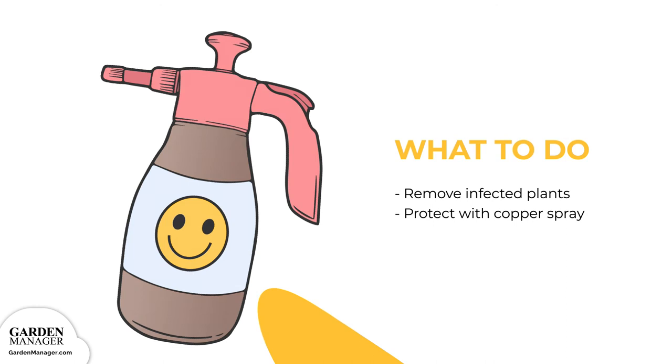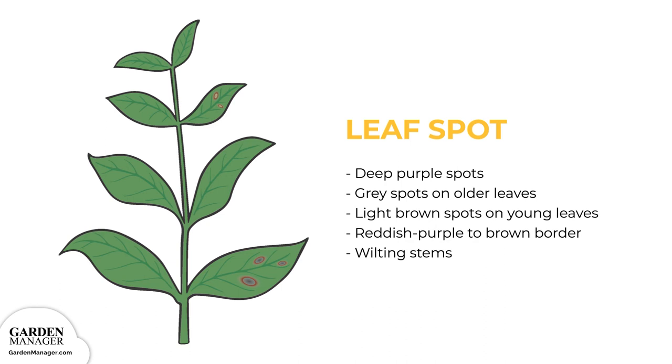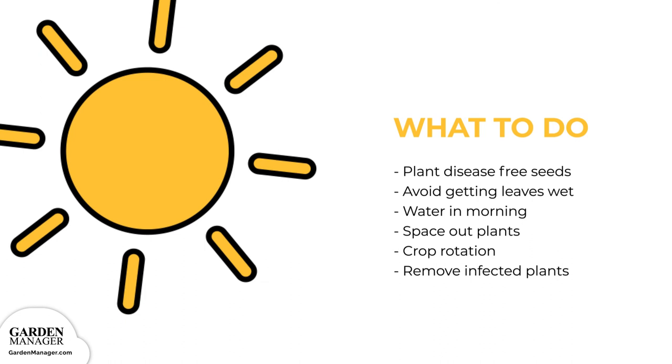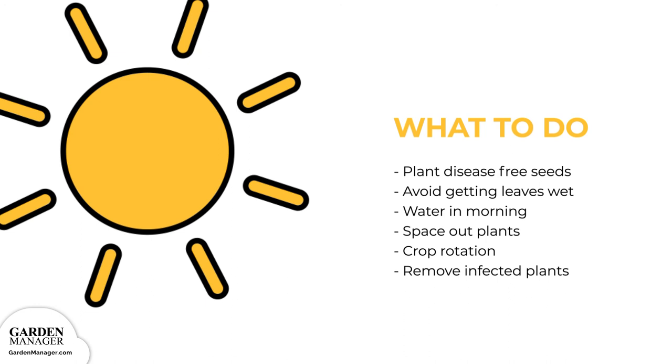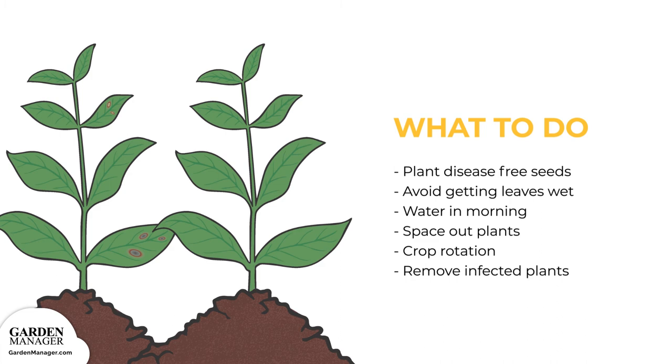Leaf spot: circular, deep purple spots will first appear on the upper leaves. These spots grow and their centers turn grayish to white on older leaves and light brown on young leaves, with a defined reddish-purple to rusty-brown border; as the spots grow, they dry out. The stems of affected plants will also wilt, and severe infections can become an entry point for other rotting diseases. Plant disease-free seeds when possible. Avoid long leaf wetness by watering in the morning, avoiding overhead watering, and spacing plants properly. Avoid working in the garden when plants are wet, since leaf spot is mainly spread by splashing water. Practice crop rotation, and if leaf spot is present, remove any infected plants to prevent the disease from spreading.